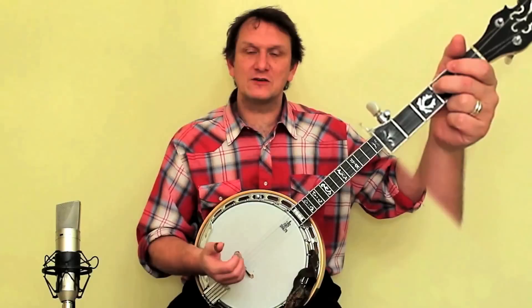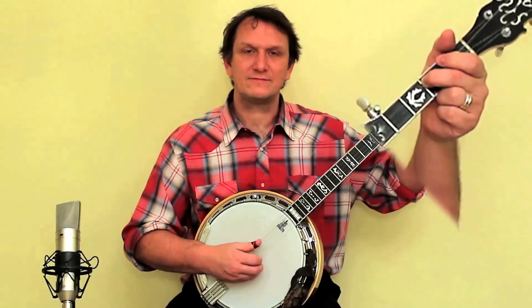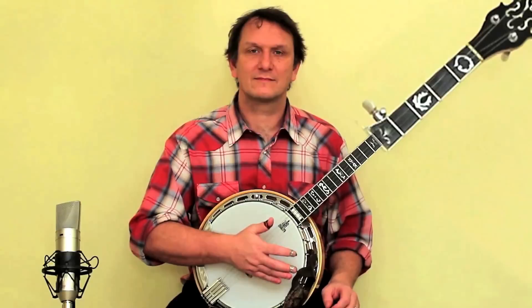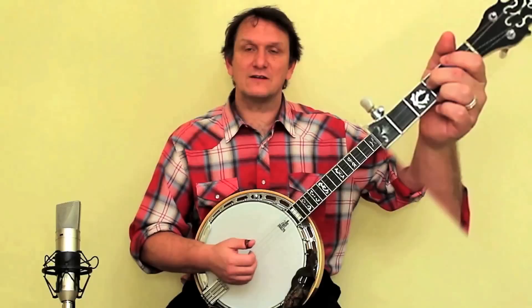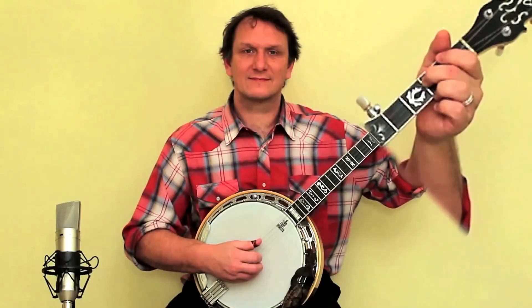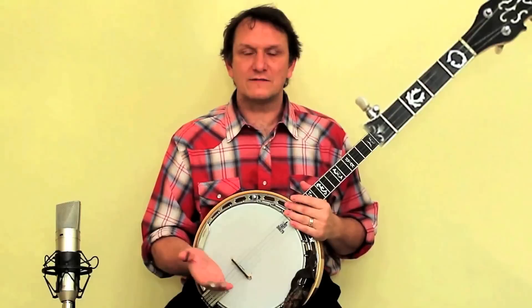Once you're happy with that, what we're going to do is play a few notes and then release the left hand while we carry on playing with the right hand. So try that a few times — get your left hand in position, make sure you've got a good clean sound, and then play a few notes and release the left hand whenever you like and see what it sounds like. You can do it a bit slower if you like.